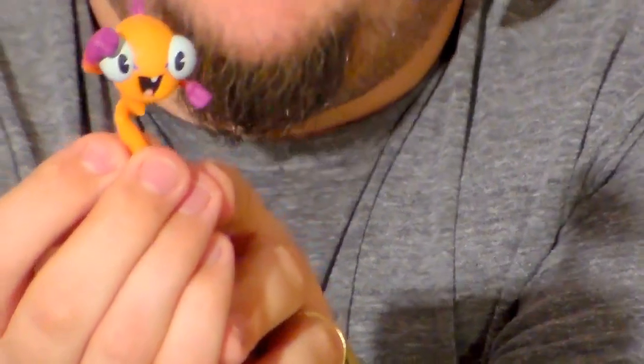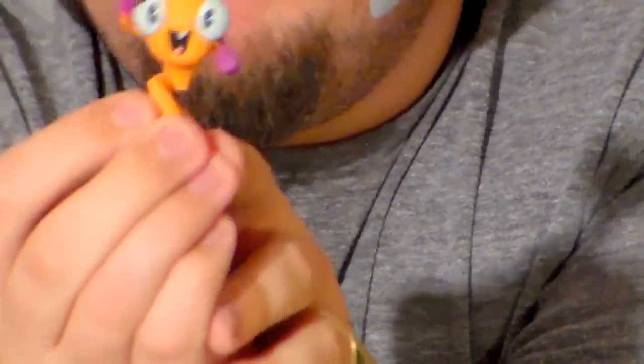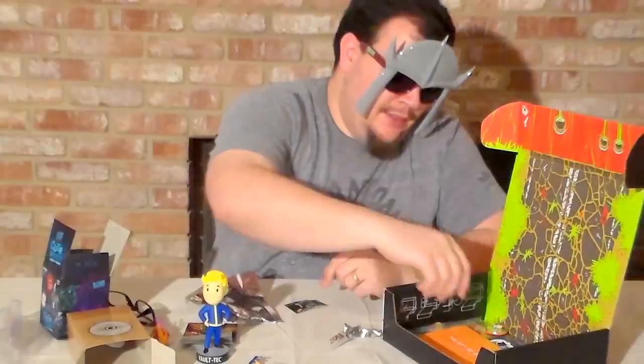Honestly I'm not familiar with what he is from, but I do like the figurine itself.